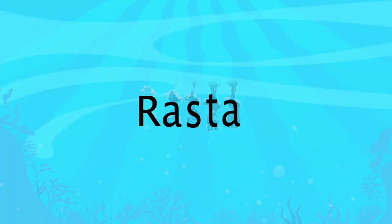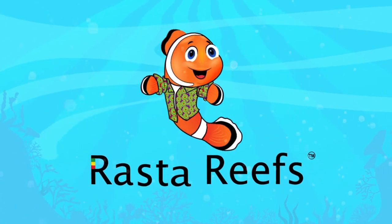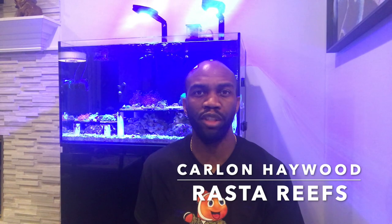In this video, I'm going to share with you the process I use to acclimate corals. It's Carlin Haywood from Roster Reefs, a company dedicated to helping individuals and businesses get the most enjoyment out of their aquariums.